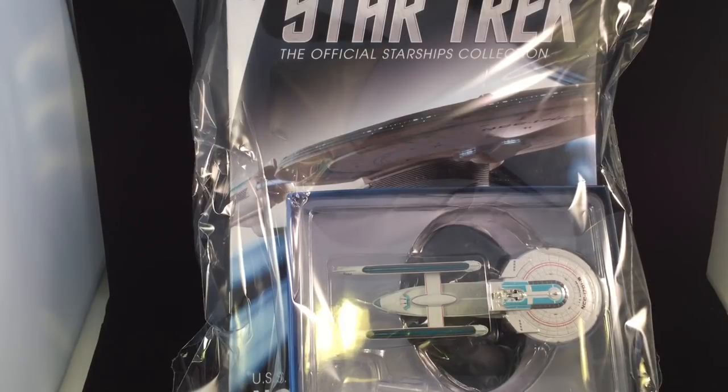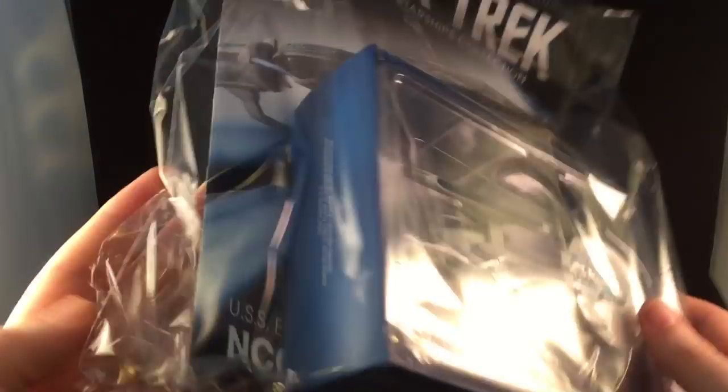Now, back to business. We have the Star Trek issue 40 Enterprise. I'm looking forward to this model, have been for a while. There were a few images of this teased on the Facebook pages, and it'll be interesting to see what to make of it. So let's get inside and get outside of this wrapping. I know some people are not getting them in this anymore — I don't know why some do and some don't. But I'm still a subscriber.